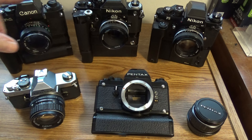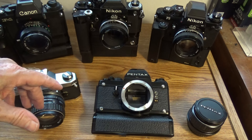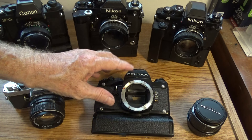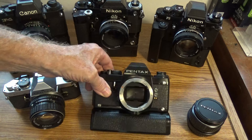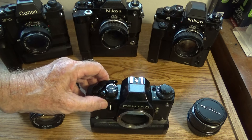Like the other big-name cameras — the Canons and the Nikons of the period — it has a removable, exchangeable finder. They have several different ones available. We'll take that off and look at it in a minute.